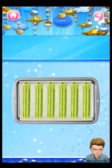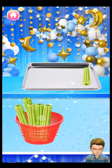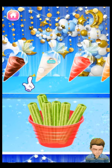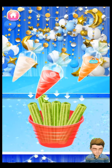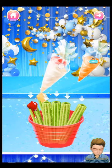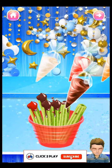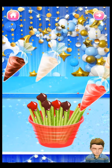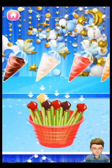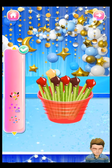Pour some sweet cinnamon sugar into the pan. Shake the pan to wrap the churros with cinnamon sugar. It's time to drag the churros into the serving bucket. Finally, let's fill the churros with your favorite churro filling. Time to decorate! Choose whatever you like to decorate your food!